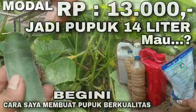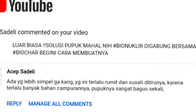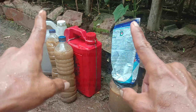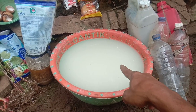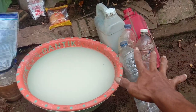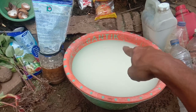Baik itu di like ataupun di komentar. Dan hari ini spesial buat Bapak Acep Sadeli yang menginginkan pembuatan pupuk yang simple. Kali ini Bapak Acep Sadeli, terima kasih sudah berkomentar dan menginginkan cara yang simple. Hari ini simple ya.